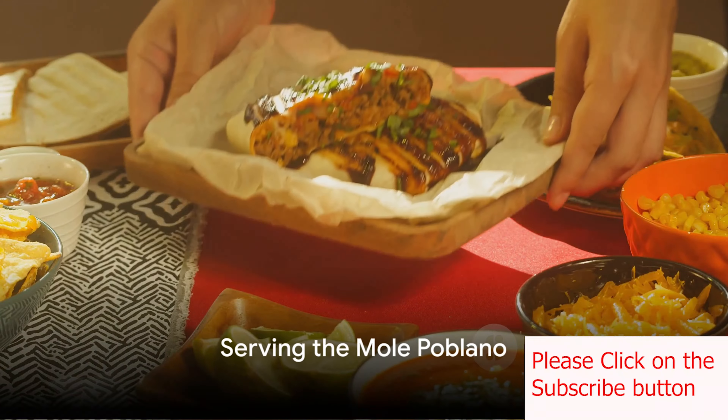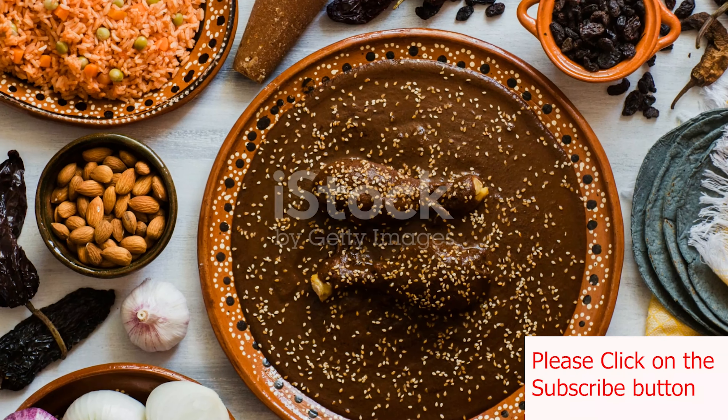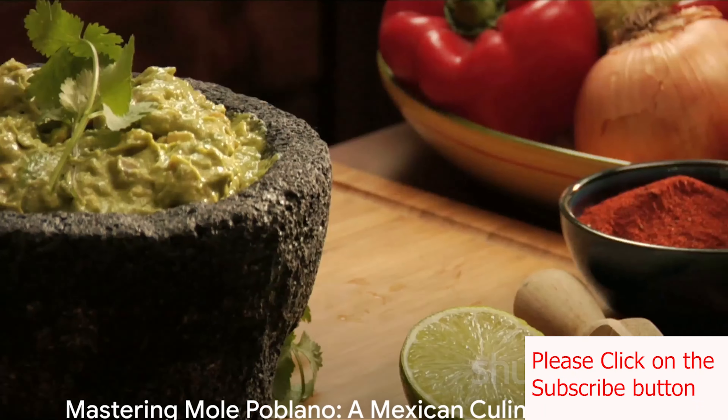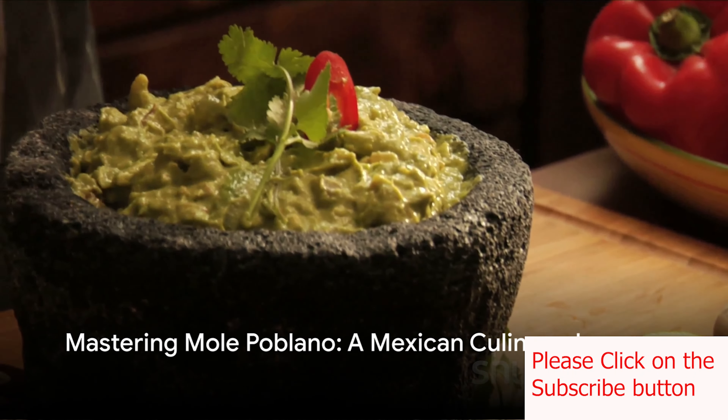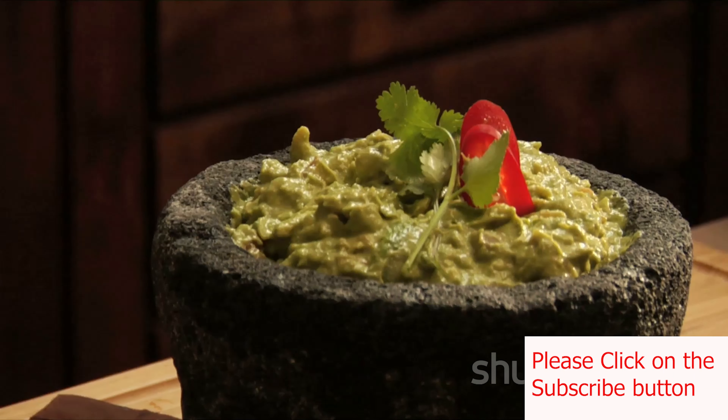Finally, serve the mole poblano hot, traditionally spooned over cooked chicken or turkey. You can garnish it with sesame seeds or chopped cilantro. And there you have it, your homemade mole poblano, a rich and flavorful sauce that's perfect for special occasions and celebrations.